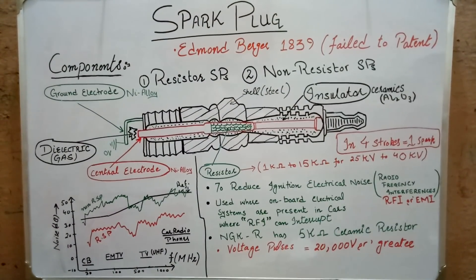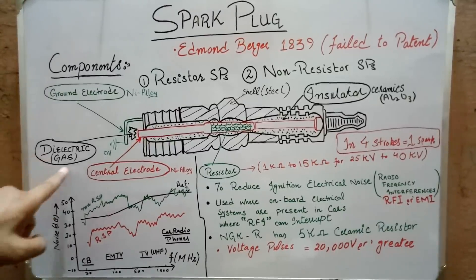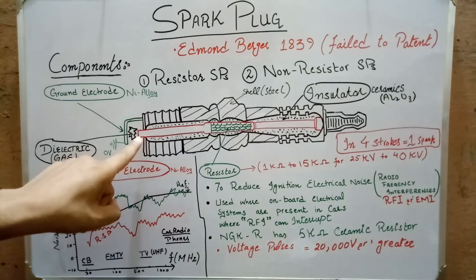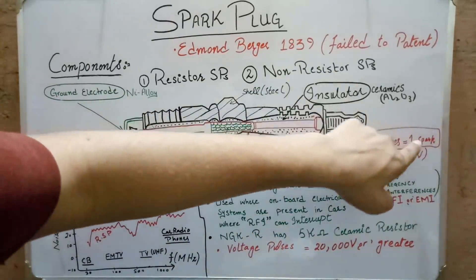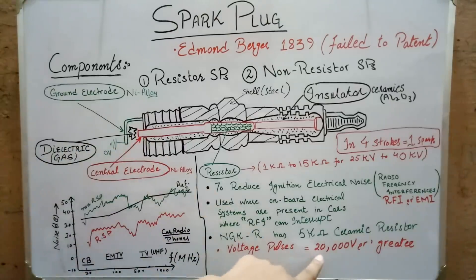As mentioned earlier, spark plugs are used to ignite the air-fuel mixture. To do so, any spark plug first has to ionize the dielectric gas present between the electrodes. This gas is a dielectric, so it has a very high energy band. In order to move electrons from the central electrode to ionize this gas and produce the ignition spark, we need very high voltages — up to 20,000 volts or greater. In a four-stroke engine, only one spark is generated, so the voltage at the central electrode is not constant — it will decrease to zero after reaching 20,000 volts.